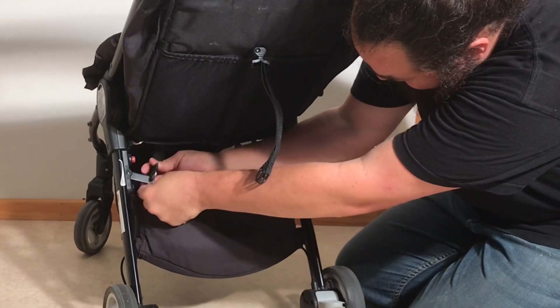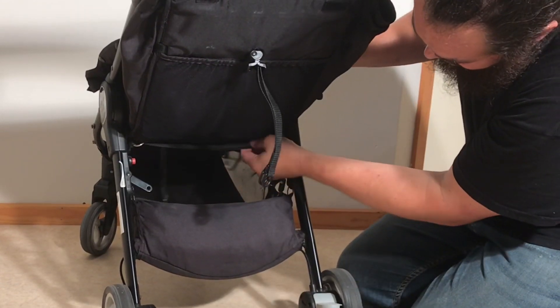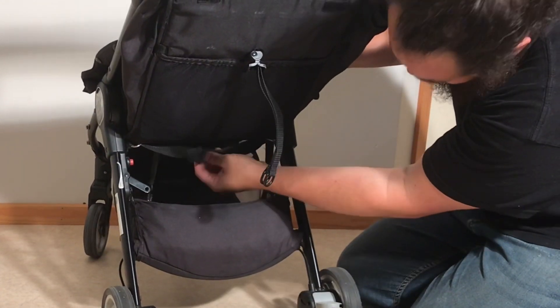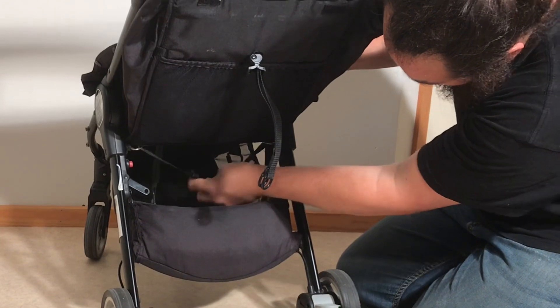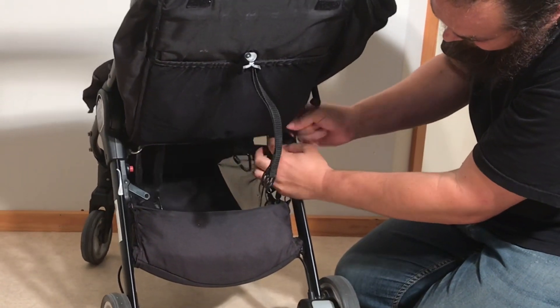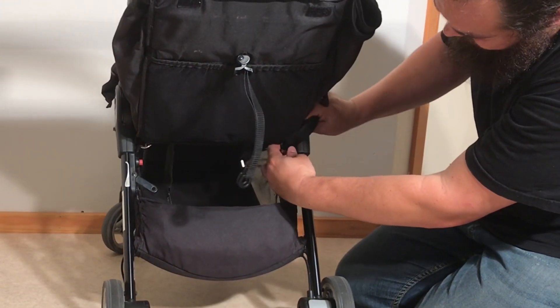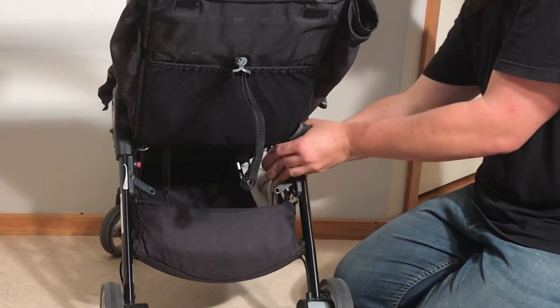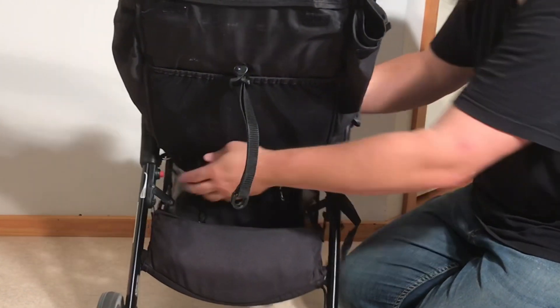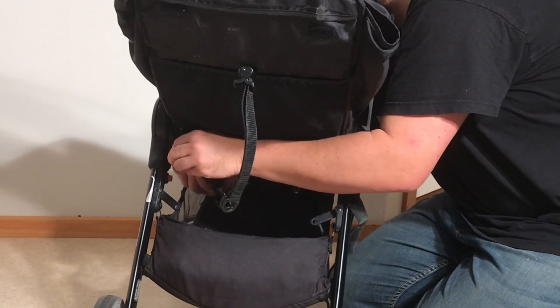Detach it on both sides. There is also another velcro strap here that you can detach and then pull through these rings. On the other side, you're again going to have to do that sliding of the plastic piece sideways to get it through the ring.